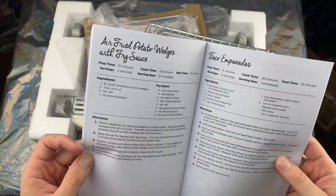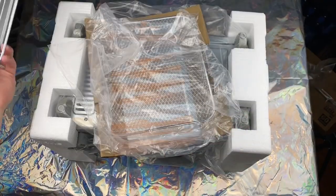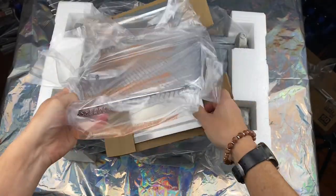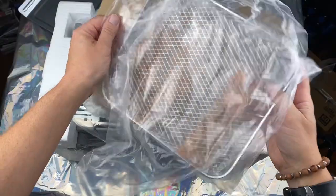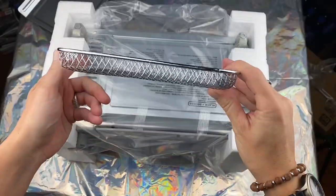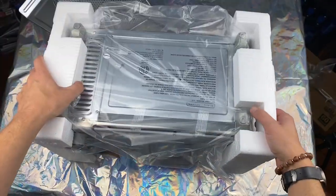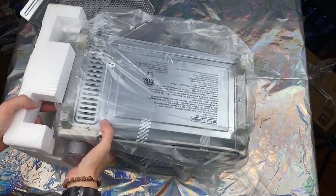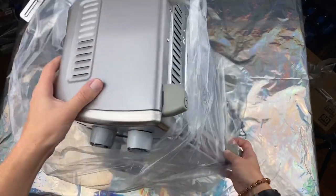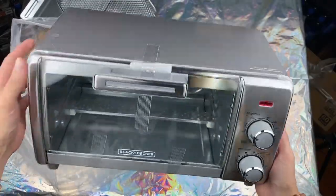That's nice. Let's set that off to the side. We got this basket and this — about an inch tall there. And here we've got your toaster oven.